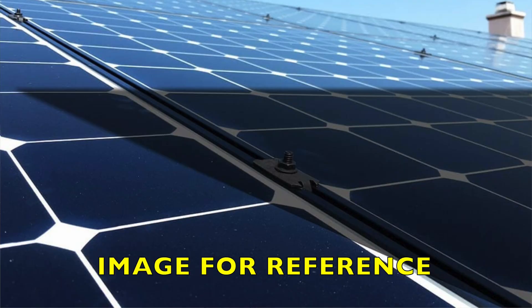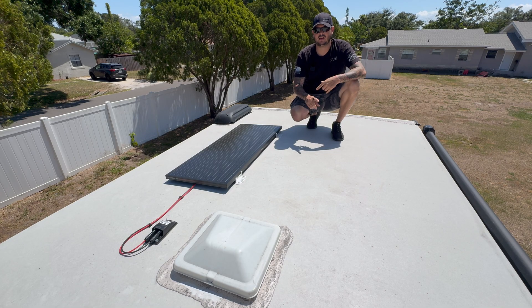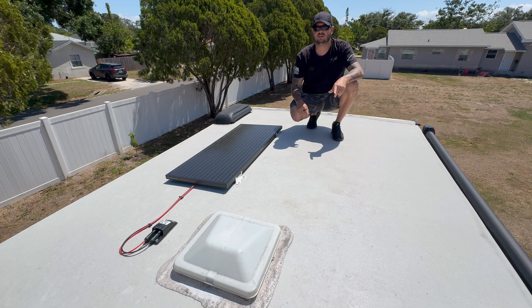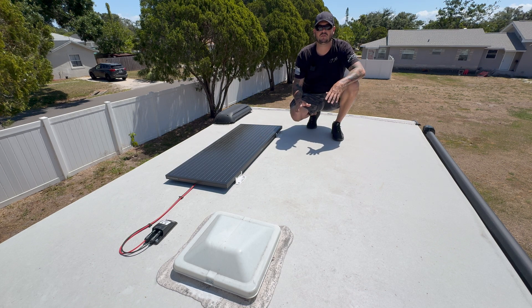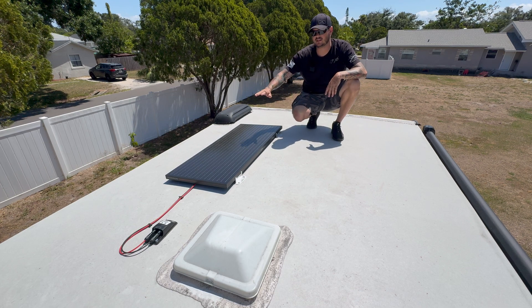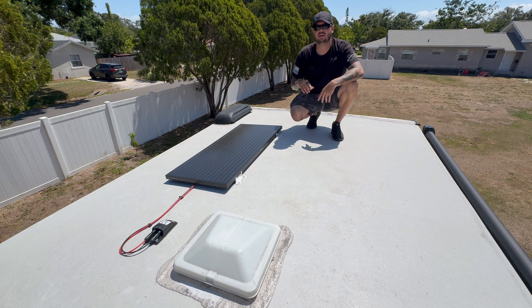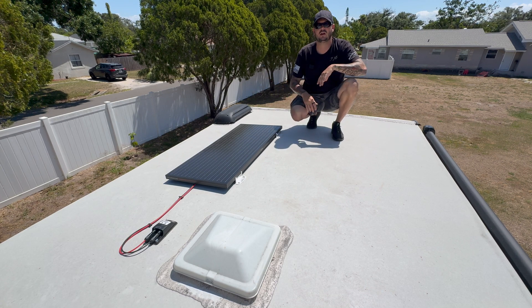The next step was figuring out where I wanted my solar panel. I wanted it positioned so no shadows would be cast on it by other equipment on the RV roof — things like vents, antennas, vent stacks for water or sewer, or ACs. Make sure your solar panels are clear from any of that, because those items will cast a shadow depending on where the sun is, negating the total capacity of the solar panel and reducing your power output.